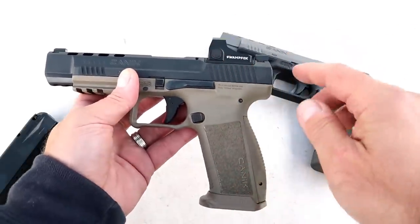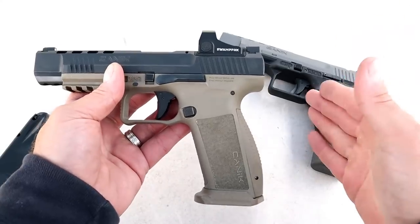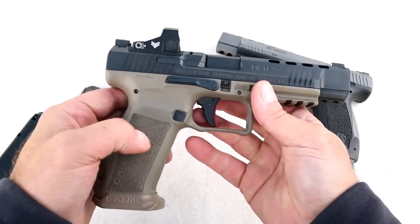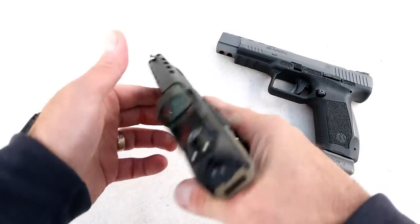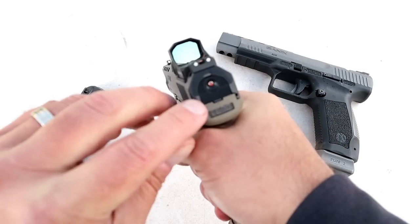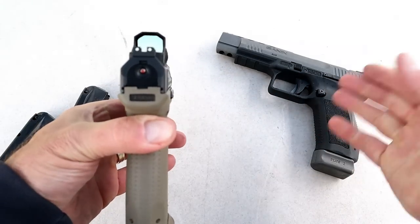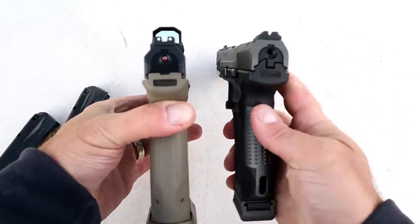Is it worth an additional $25? Well, if you're left-handed, most definitely — it's got ambidextrous controls all around. Both pistols have the striker fire indicator, which is red — pretty consistent with Canik.